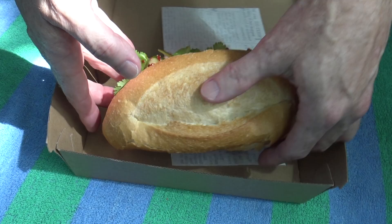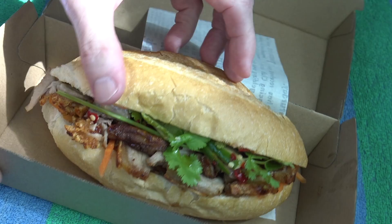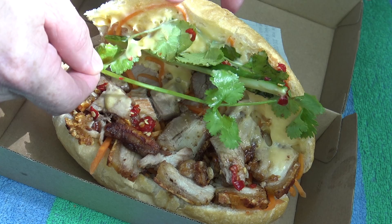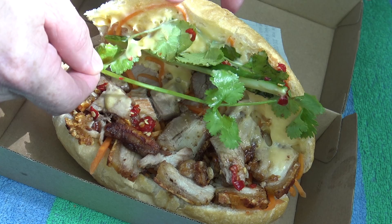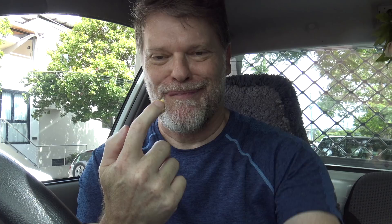But here it is — let me turn it around. Mmm, doesn't that look good? I mean, that's the size of it — it's a good hand size. And inside, wow, look how much meat is on that! That looks like a ton of meat. We've got some — looks like parsley, no that'll be coriander, I hope — with some carrot underneath and what looks like mayonnaise that I seem to find on all these banh mi rolls.